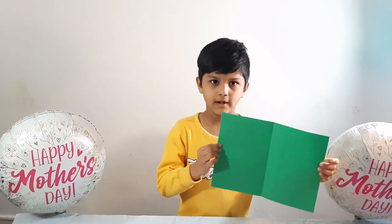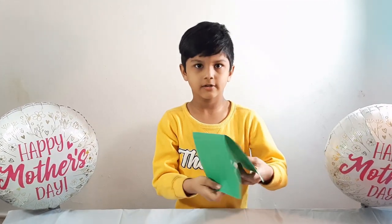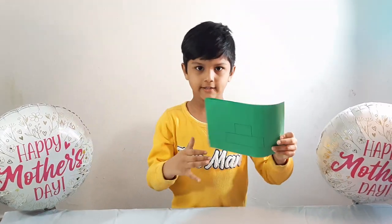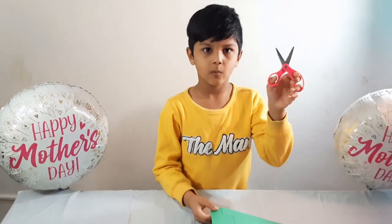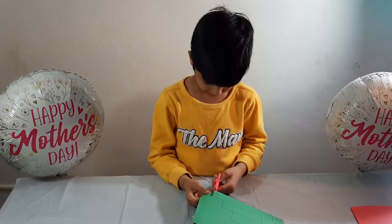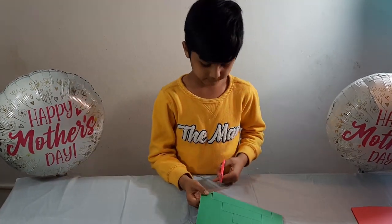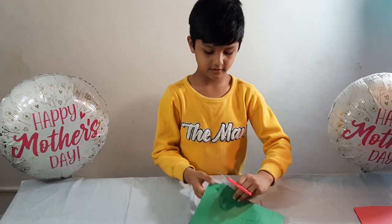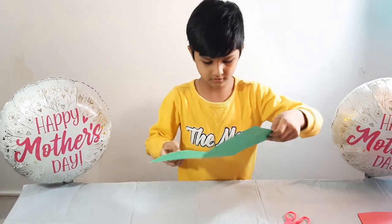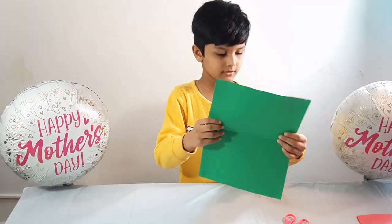Take one piece of paper and draw like this. Then draw like this. Take one scissor and cut here. Then open the color paper. Then it looks like this.